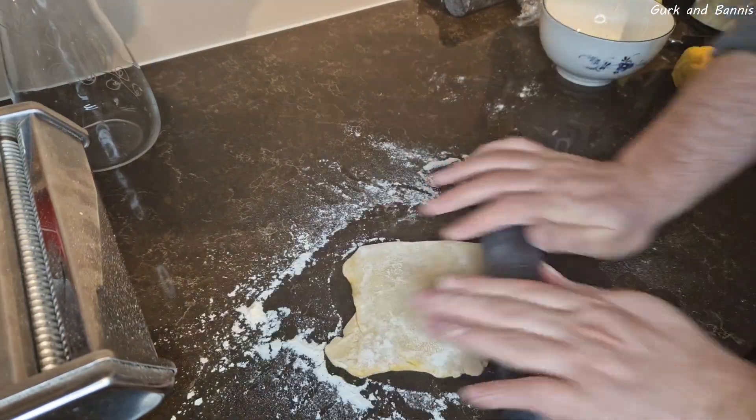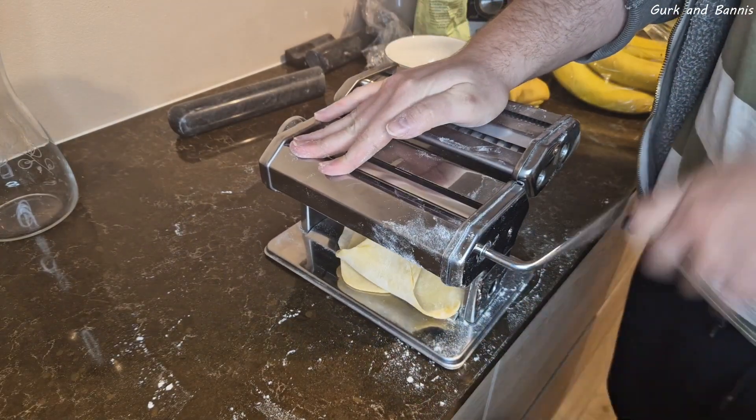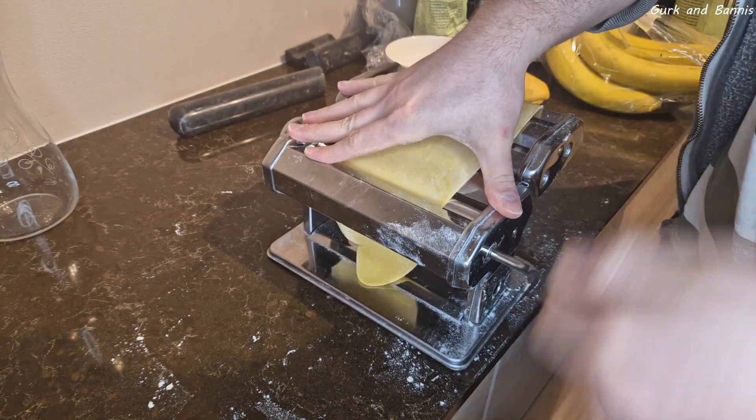Then bring out your pasta machine and roll your dough through it until you have reached level two. If you have a pasta machine you know what we're talking about; if not, this is also a process you can do by hand — just keep flattening it out until it has become as soft and flexible as you see in the video.